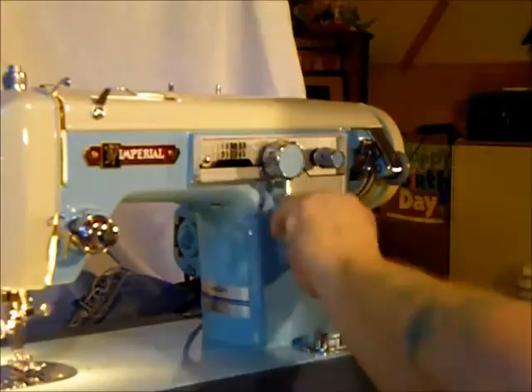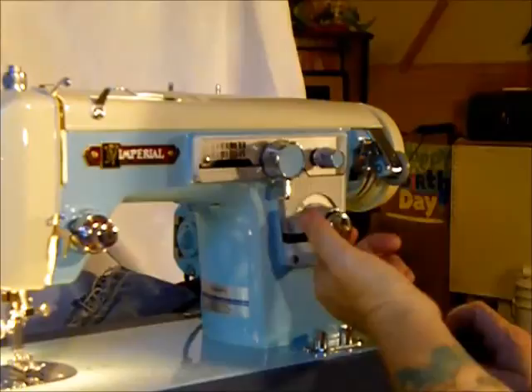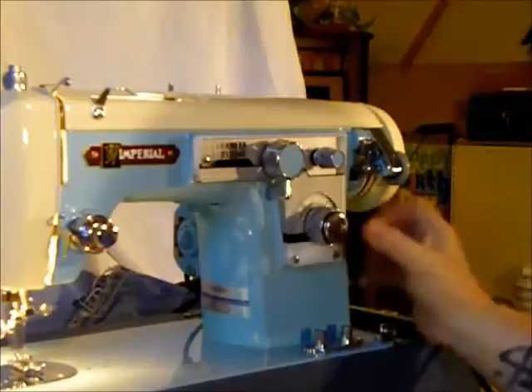Here's your stitch length knob. This also shows that it's a Canadian-Japanese machine — this is a metric indicator. It goes from 0 to 5, and that is stitches per centimeter. So for those of us who are used to the Singer 12, 15, 18, 20 — two and a half is about where you want to be sewing. Look at the nice little red line there so you know where you're at.